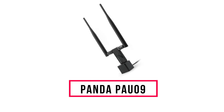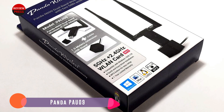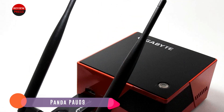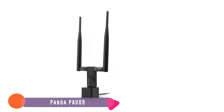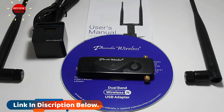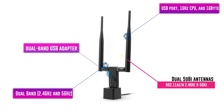Number 6: Panda PAU-09. The Panda PAU-09 is a good USB adapter that is compatible with most any operating system, from Windows to Linux. It has two large 5dBi antennas for better range and comes with a USB extender to move it around for a better signal if necessary. It is also a dual-band USB adapter and works in both the 2.4GHz and 5GHz bands. The one downside is it is a Wireless-N dongle with none of the new protocols. Even though it is only a Wireless-N adapter, its low cost, very good range, and wide compatibility make it worth a look.